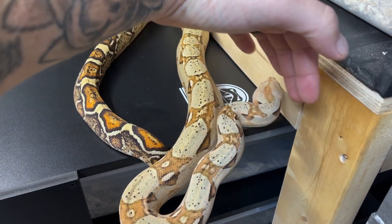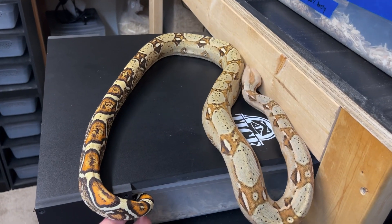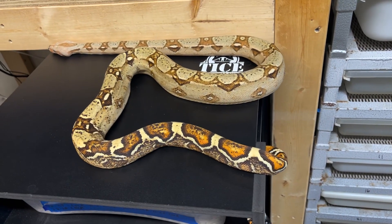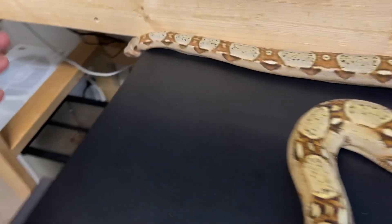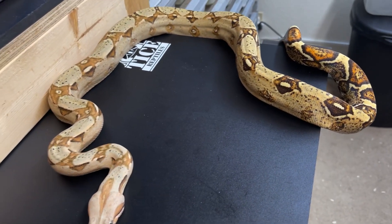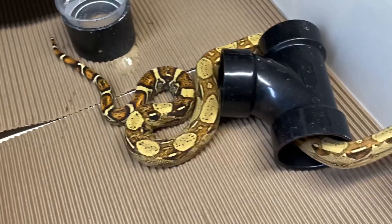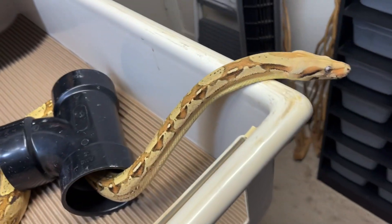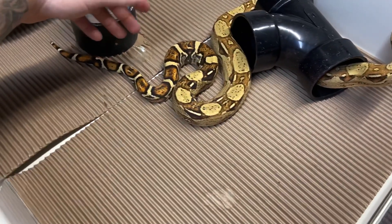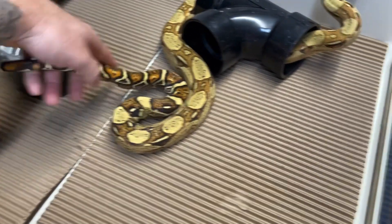He bred this past season and we got a female gravid from him right now. I just want to give you guys a good shot of how the paradise boa looks. That's that guy right there — he's possibly jungle, I don't think he is, but here's his brother right here which I think is jungle. We'll find out, but they've got really cool, different looks to them.